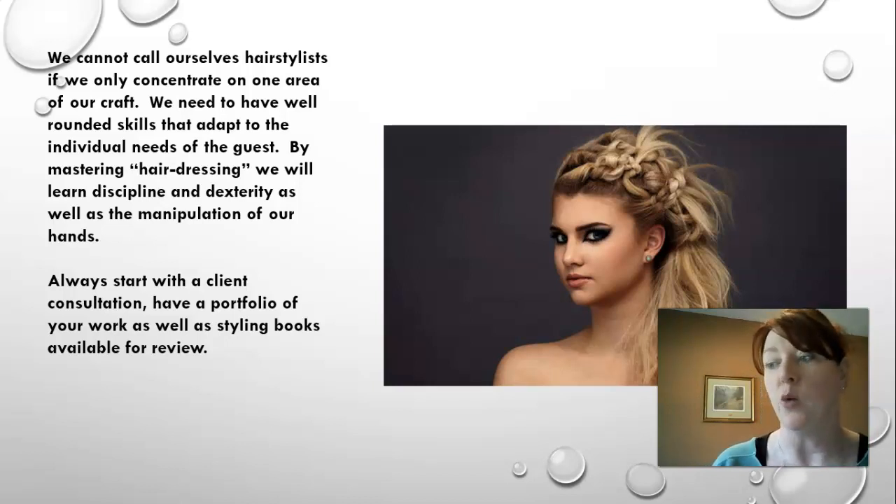Once you've done everything required to pass the course and get your license as a hair stylist, that's when you can branch off into things you prefer. But to actually be called a hair stylist you need to have all the skills the job entails. You'll also learn discipline and dexterity — just like with French braiding, you start using your hands in ways they've never been used before, basically training those muscles.